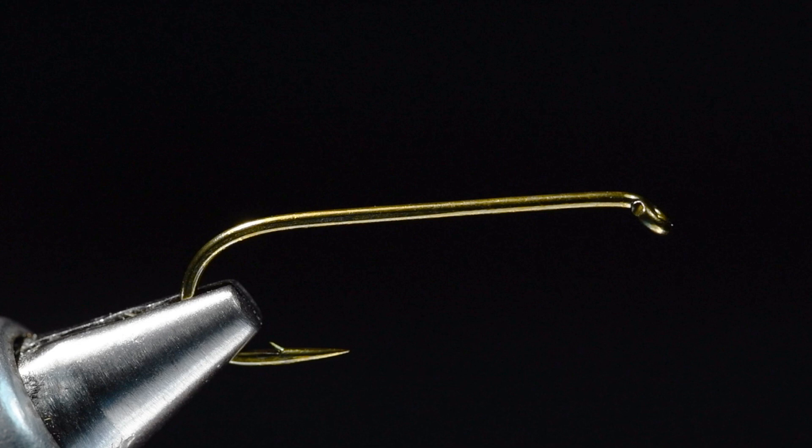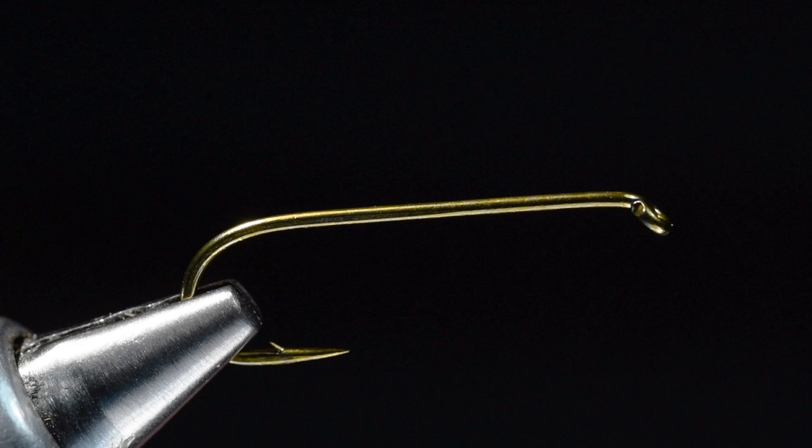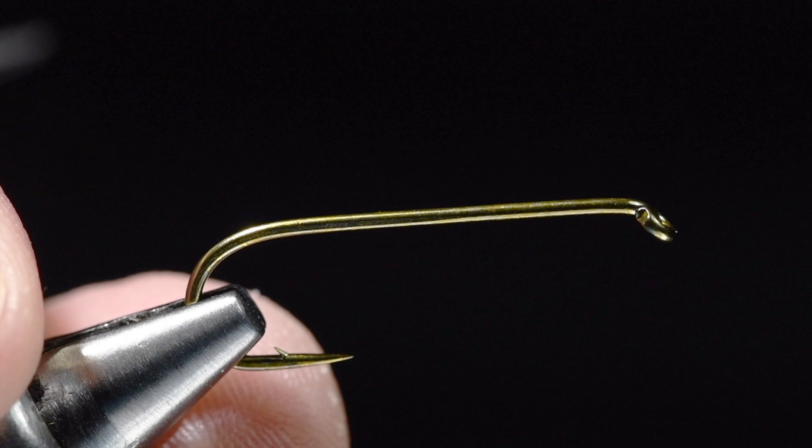This is a stonefly nymph pattern tied with just a few materials: hackle, peacock herl, and pheasant tail. We're going to weight it, so we'll put some lead wire on there. Of course you can tie it with a bead head if you want, but in our case we're going to tie a non-beaded version.